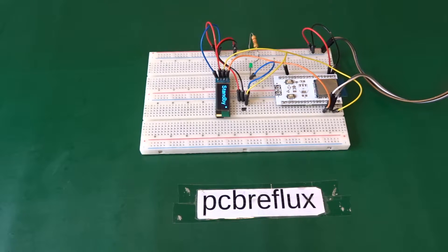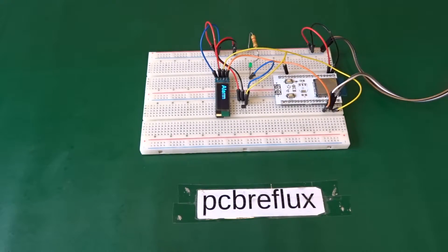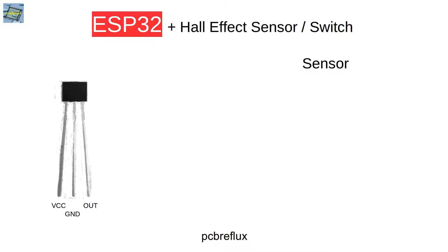Hi, today I want to talk about the ESP32 and the use of a Hall Effect Sensor, or especially a Hall Effect Switch. The difference between a Hall Effect Sensor and a Hall Effect Switch is that with a Hall Effect Sensor you can measure the magnetic field, while with a Hall Effect Switch you can measure the change of the magnetic field and switch a GPIO pin of your microcontroller.